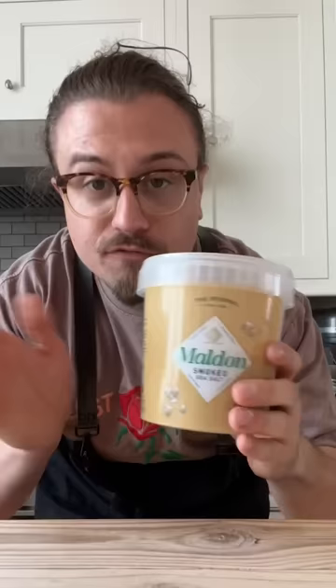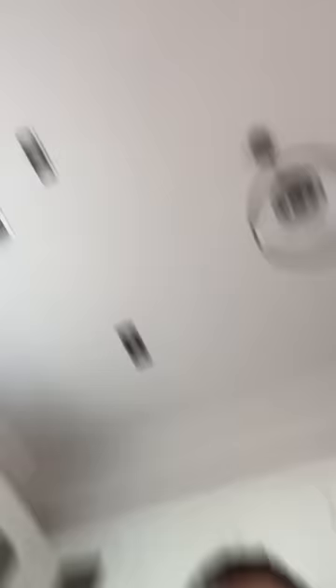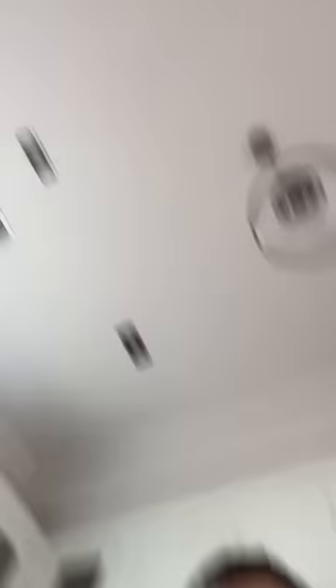There are different salts for different things, in case you didn't know. Flaky salt is for finishing, like a salad, or something like a nice soft boiled egg. These expensive textural wonderlands you're ruining.